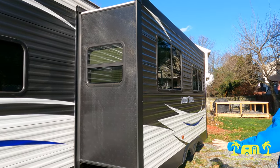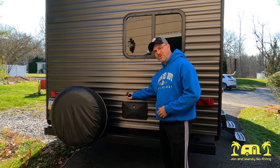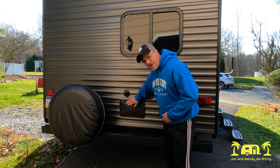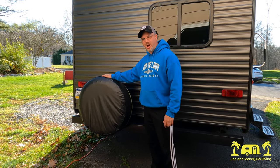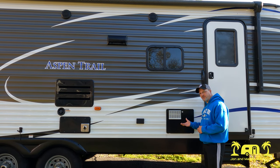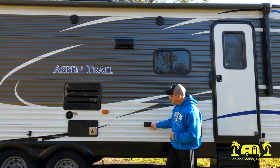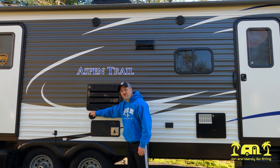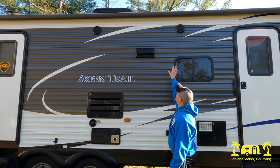We have one of the bigger slides that has the dinette and the couch in it. On the back here we have our city water hookup, which we use 90 percent of the time, and we also have our outdoor shower. It came with the spare tire, which is good to have. On the outside we have our hot water heater right here. We have outlets up front. This is our fresh water connection for when we're boondocking — we haven't done that yet but plan to over the next year. And we have outdoor speakers as well.